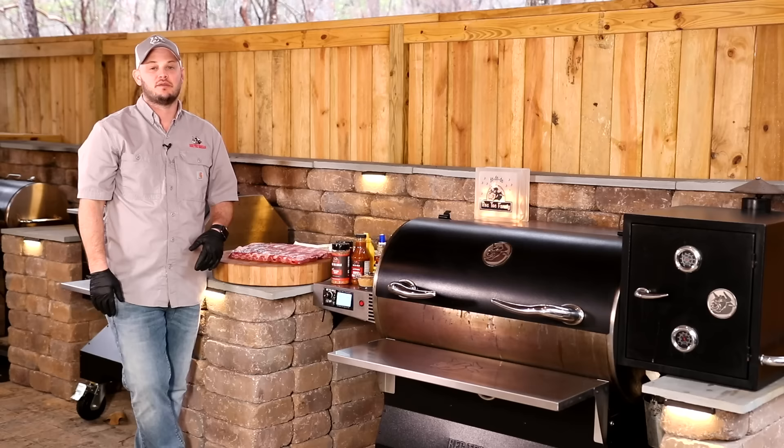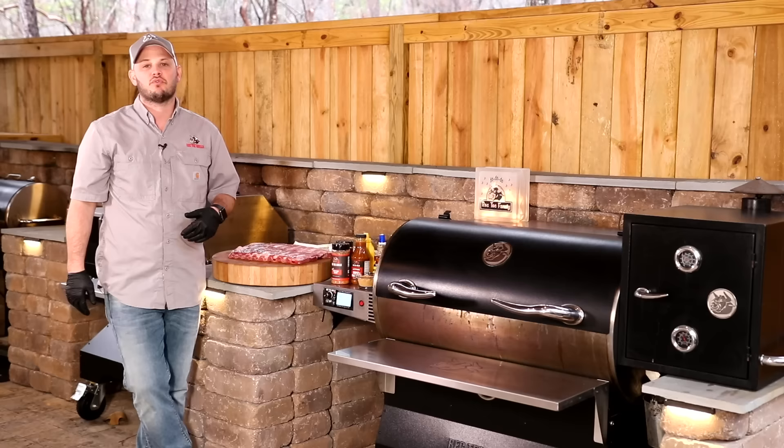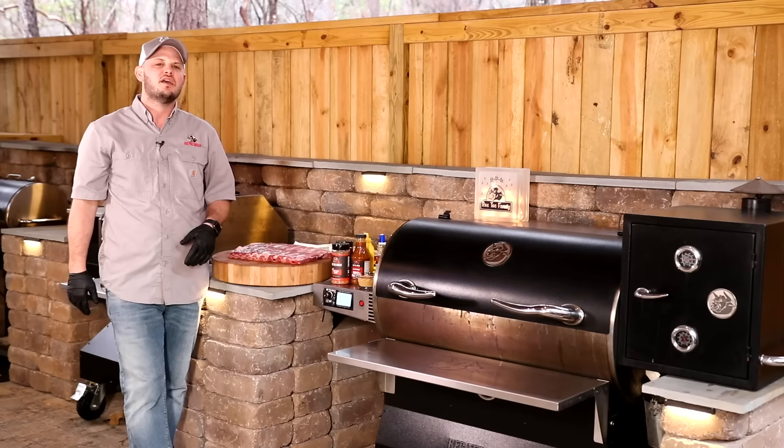What's up, Rectech family? I'm Chef Greg, and today we're gonna do something super simple. We'll show you how to do some Johnny Trigg style St. Louis ribs. Johnny Trigg is an American barbecue celebrity. Although I don't have his rubs or sauces, who needs them? We got our own. Our Rectech Grilled Spices and Sauces is gonna carry this over the top. I'll show you his style of wrapping the ribs. It's pretty unique, and ultimately it's really delicious.